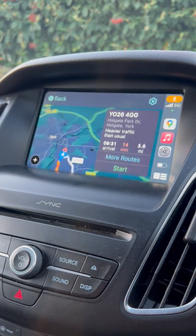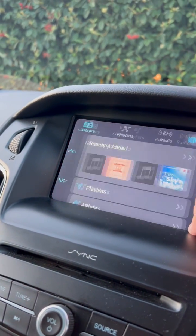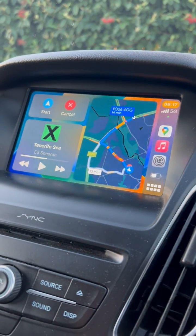It just takes a few seconds to load and you'll find all the CarPlay apps appear on the screen. You can use Google Maps, all your music, and everything like that — basically whatever you would normally do with your phone in your car.